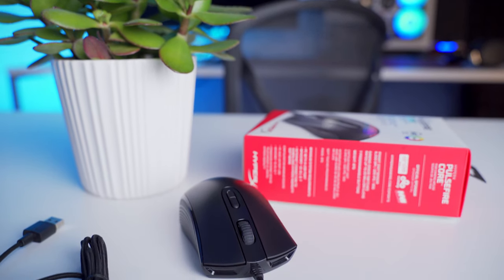HyperX is really giving us a lot to like with the Pulsefire Core. It's got a good performing sensor, a solid build, programmable buttons, and RGB backlighting, which makes it a really competitive and compelling option at this budget-friendly entry-level tier of gaming mice. It sells for $30 US, but I've seen it on sale for around $25 to $27, and at that price point, that's a really good price-to-performance ratio. I think this is a really good option for people in the market for a gaming mouse at that price point.